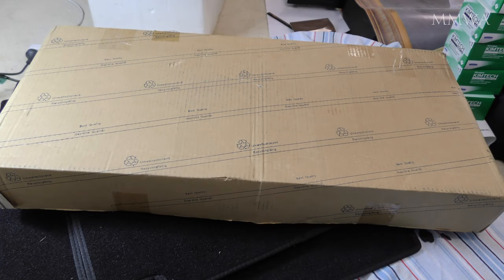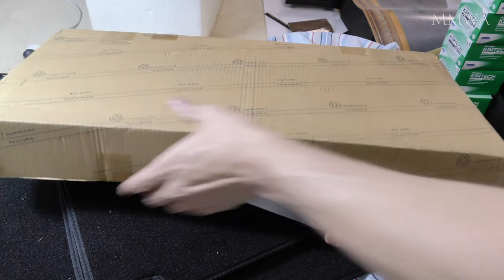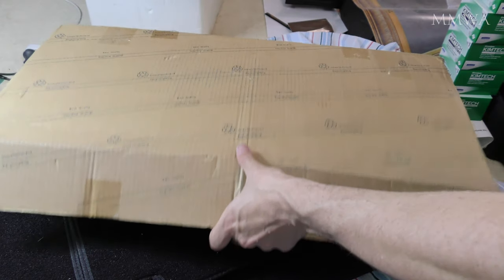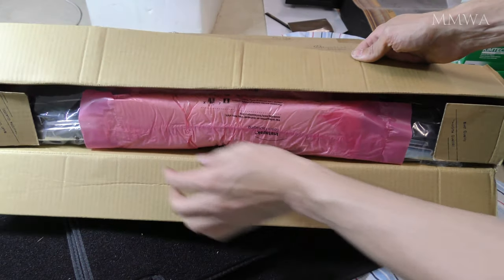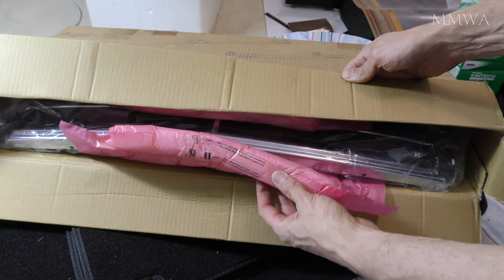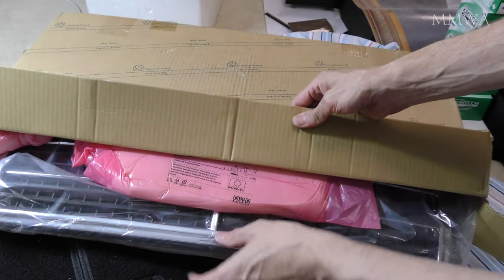Purists had better look away now. This is a Taiwan reproduction 124 hood grille for pre-facelift models. Since none of the sellers include pictures larger than that of a postage stamp from pre-approved selective angles, here is a 4K resolution unboxing of one picked up straight out of my post office box. Make the call for yourself if this is worth buying, but wait till the end of the video before you make that choice.